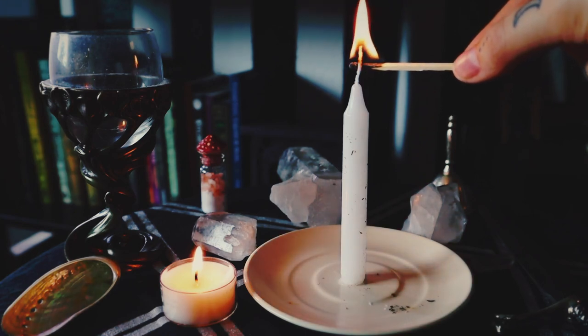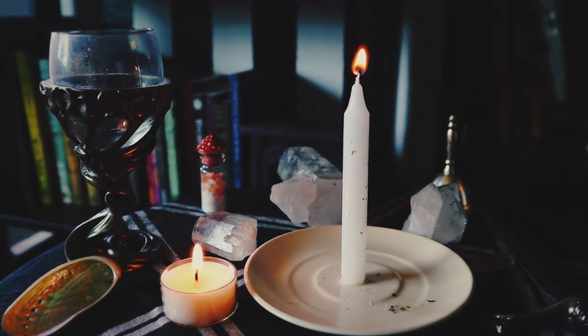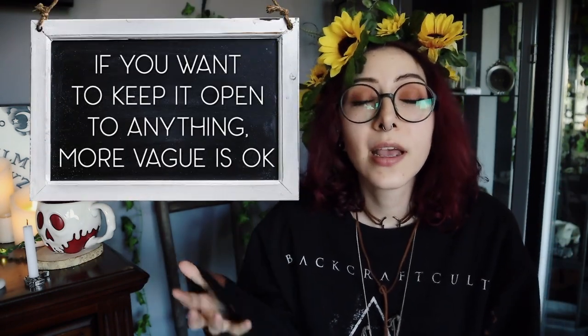As your candle burns, you want to continue to meditate on what it is that you want, and consider the different ways it could manifest. You always want to be specific, but not too specific. For example, if you want to draw in love and you're looking for romance, say romance — not just love. Because if you say love, you might just get a phone call from your mother who's worried about you. Ask specifically for a positive romantic love, but don't be so specific that you lock in exactly one person and exactly one scenario like a movie playing in your head. You can have that as an option, but always be open to things happening differently.